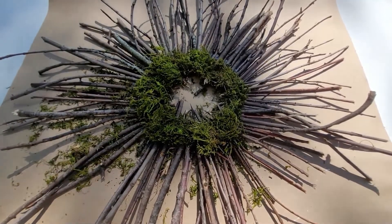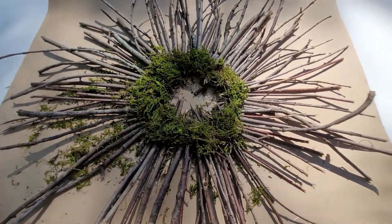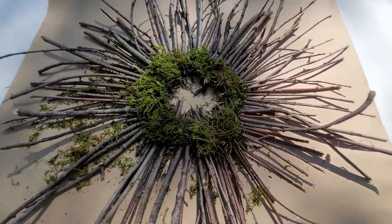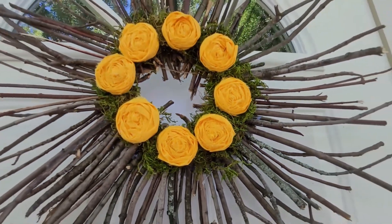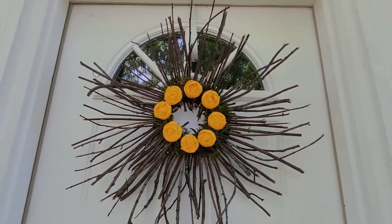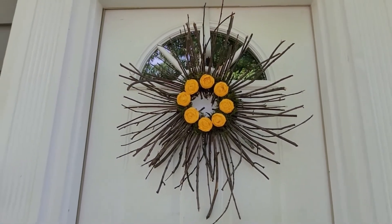This is what it looks like with the moss on — I think it looks really pretty. Now I'm going to start adding the rosettes to it. And this is how it turned out! I went ahead and put it on my front door. I think it is perfect for the sabbath and to keep out all summer long.